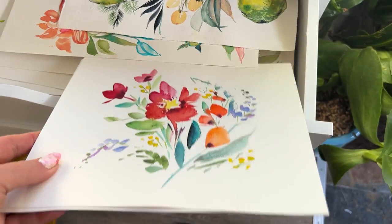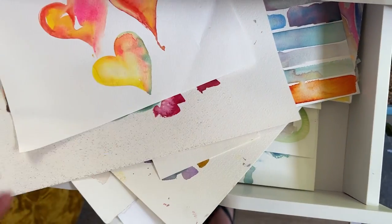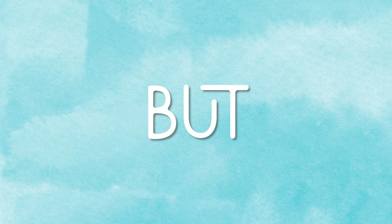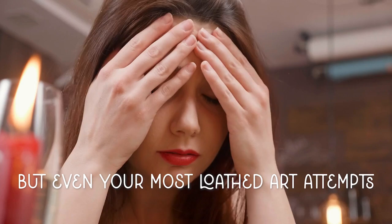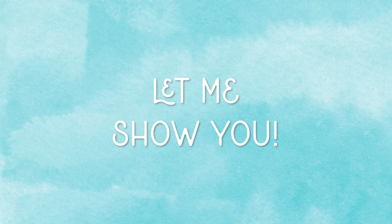We all have them — paintings that feel like a failure to the point of no return. It's not just a rite of passage of art making, but an inevitability. But even your most loathed art attempts have value and can live on. Let me show you.